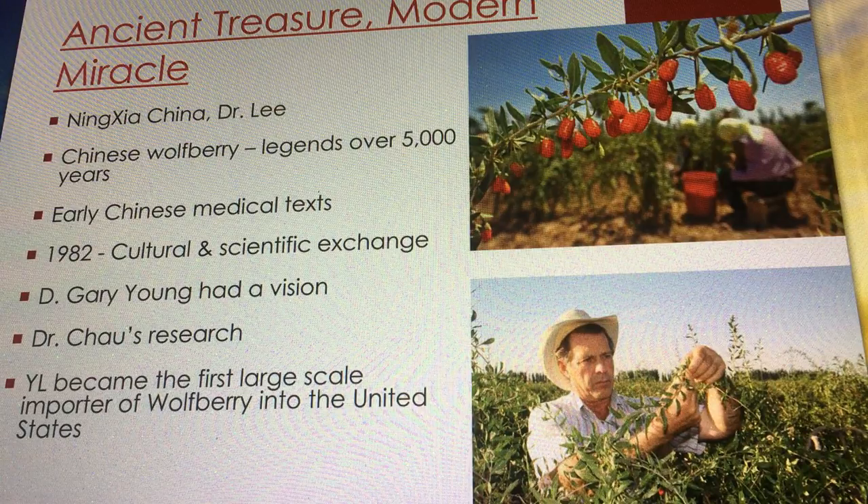There are legends of the Chinese wolfberry or goji berry that reach back over 5,000 years. Early Chinese medical scrolls talk about the wolfberry strengthening the eyes, the liver, the kidneys, the bones, the muscles, and the qi — the life force. It's also well known for restoring major organs.